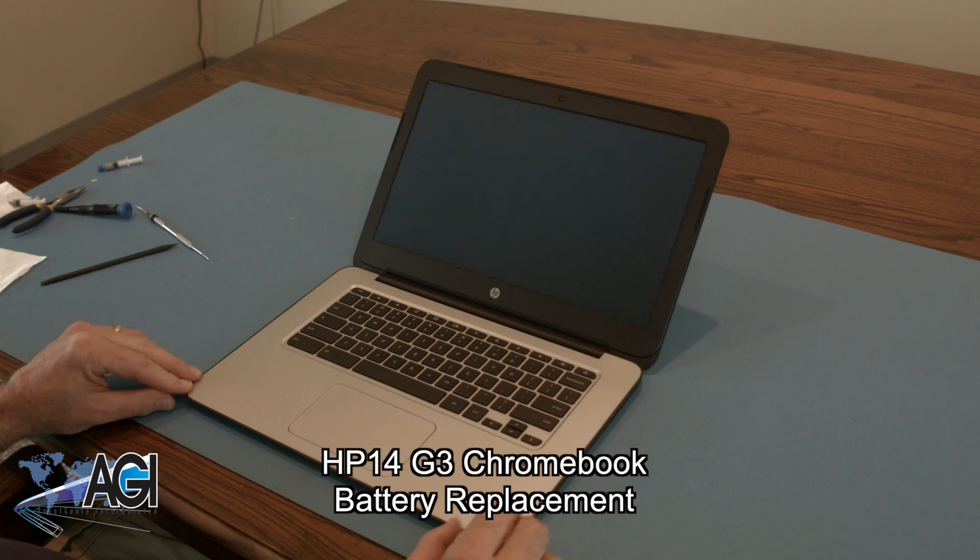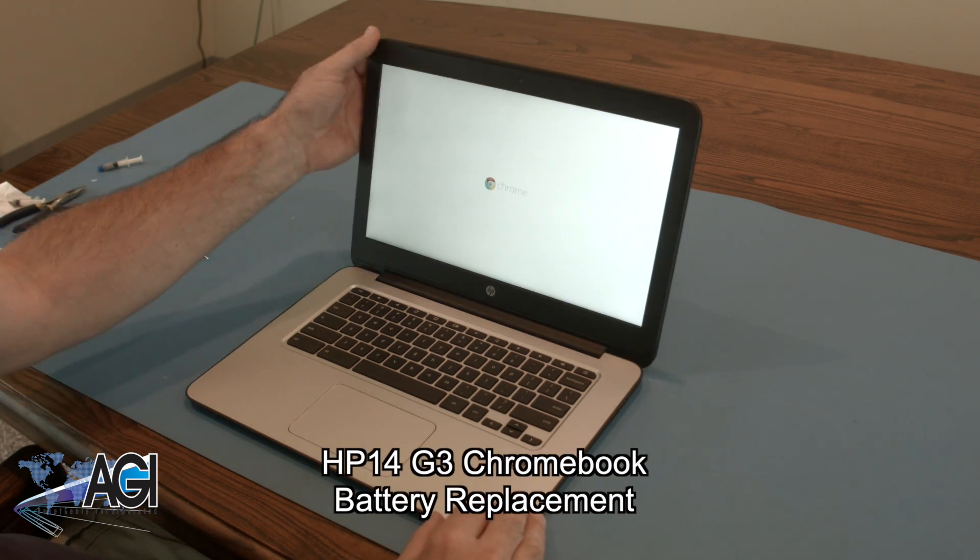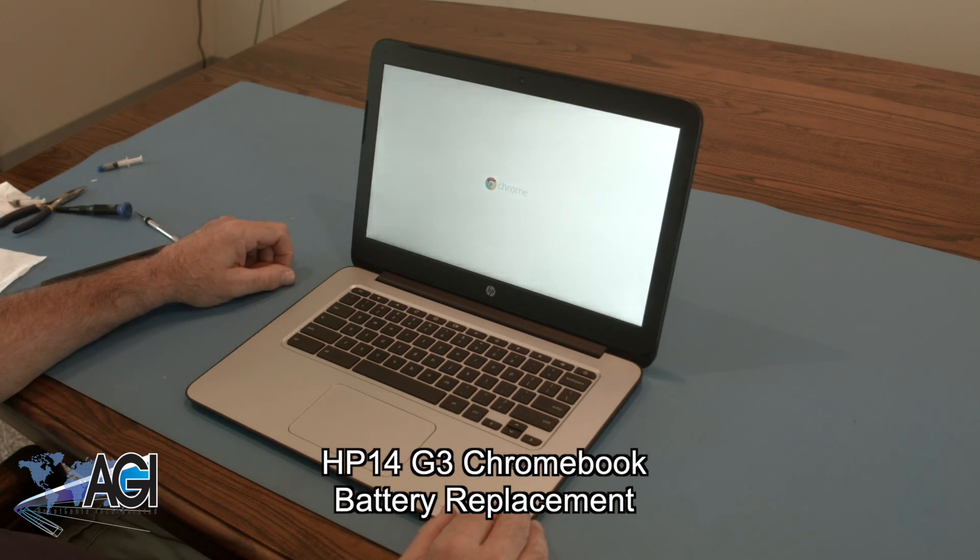Hello, today we'll be showing you how to replace the battery in your HP 14 G3 Chromebook.